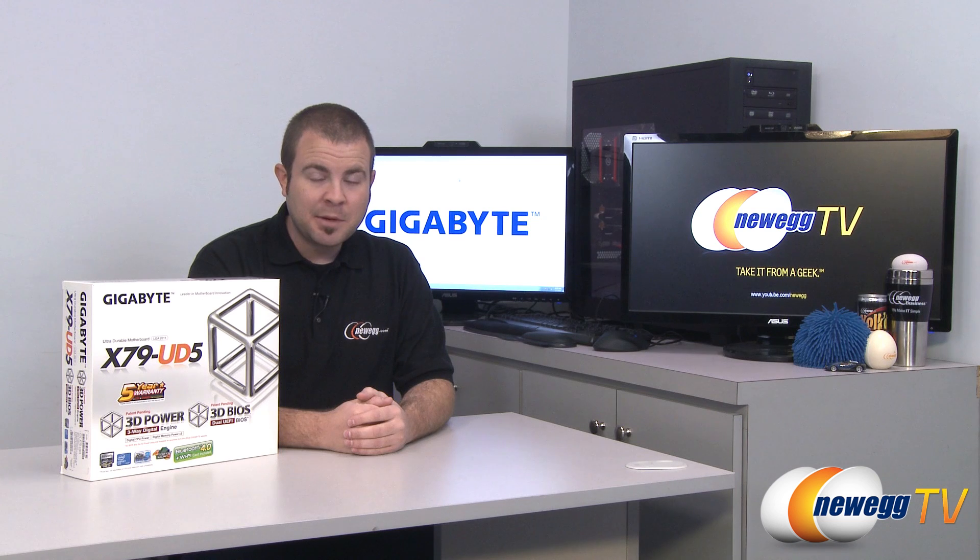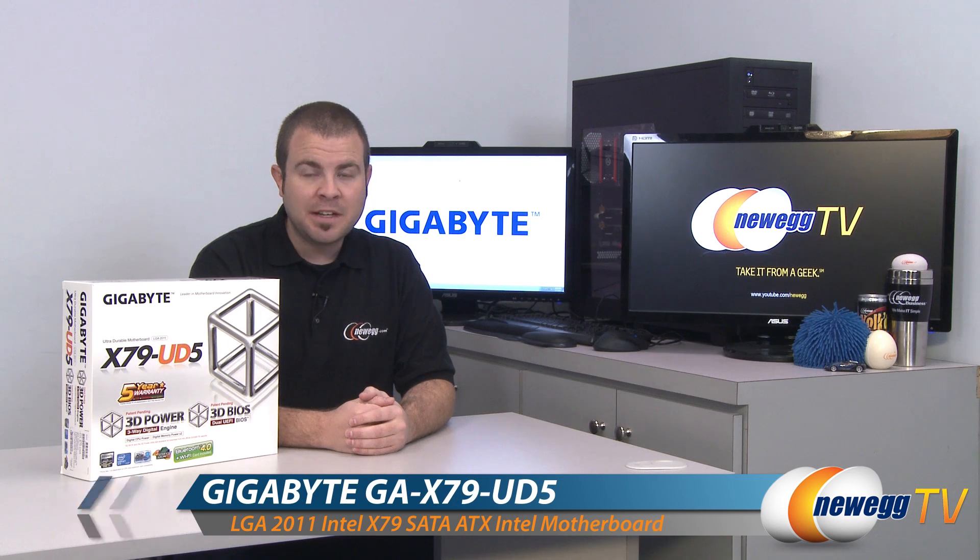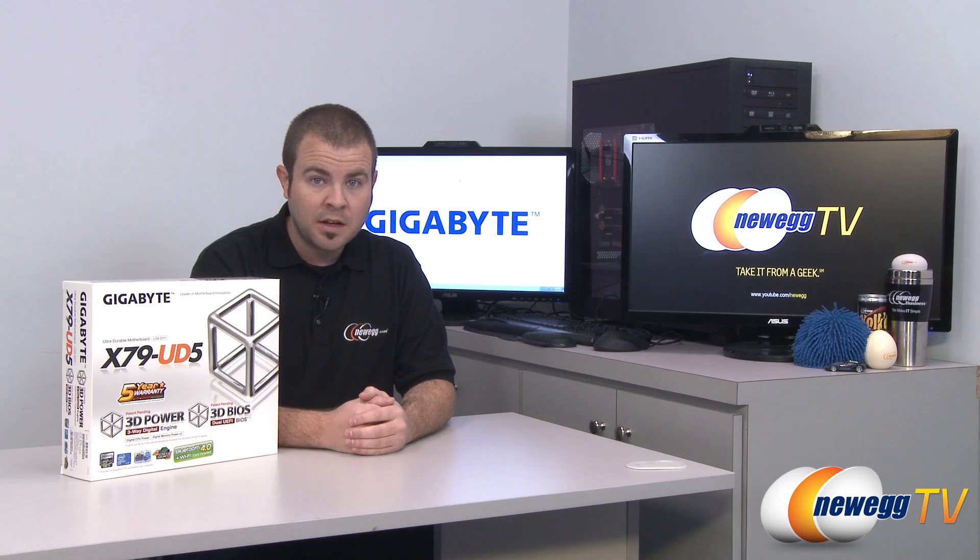Hi everyone, and welcome back to Newegg TV. My name is Paul, and today we're going to be doing an unboxing and overview of this new motherboard from Gigabyte. This is the X79-UD5. It features the X79 chipset as well as the 2011 socket for Intel's new Sandy Bridge E line of processors.